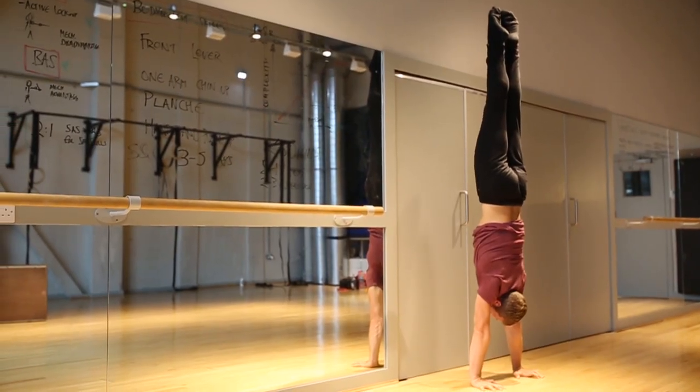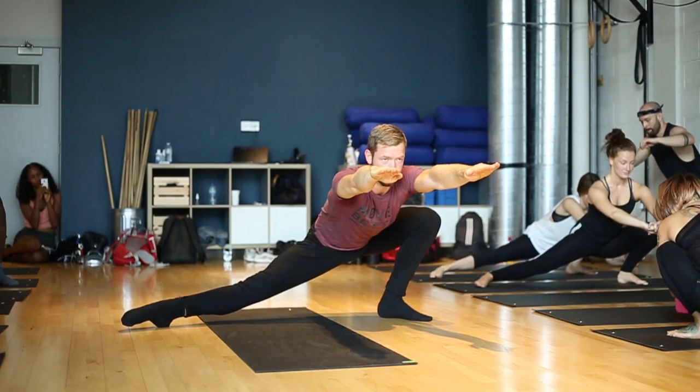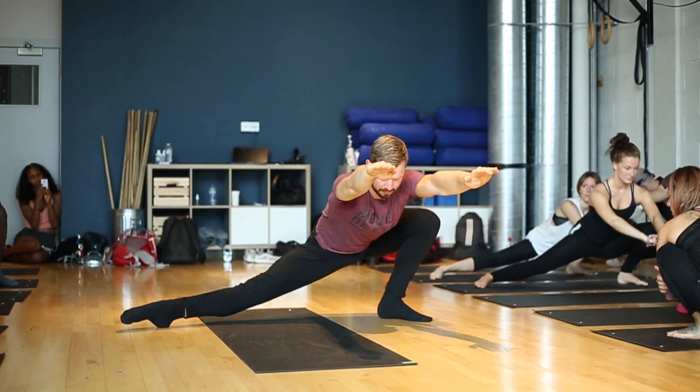Think of learning handstands as a three-part split. One: the entrance — that's a kick-up, a press-up, or a jump-up. Two: the line or shape. Three: the balance itself. Those are three different things and you can practice each individually to get a better feel before connecting it all together into a freestanding handstand.